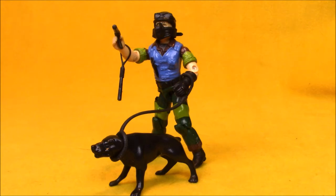Even though this was a repaint figure, which I kind of tried to avoid — I didn't mind sub-teams as a kid, I didn't mind them at all — but I tried to avoid buying repaints because I was just trying to get as many characters as possible. I ended up picking up this guy just because I needed the dog.